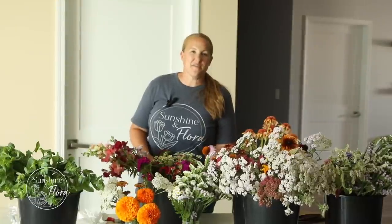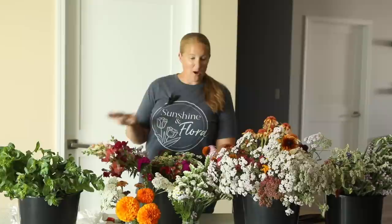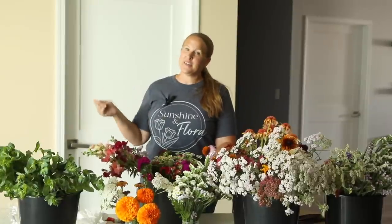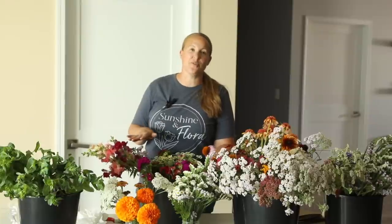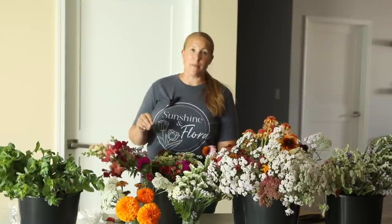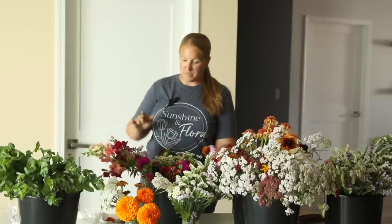Hey again, it's Christina from Sunshine and Flora. I'm in the studio this afternoon prepping all of my flowers and getting all of my market bouquets ready. I still have some flowers hydrating in the cooler, but I wanted to go ahead and get started and show you guys what I'm working with today. I'm going to get started on my mini bouquets, and then we'll go through and do all of the larger wrapped bouquets.